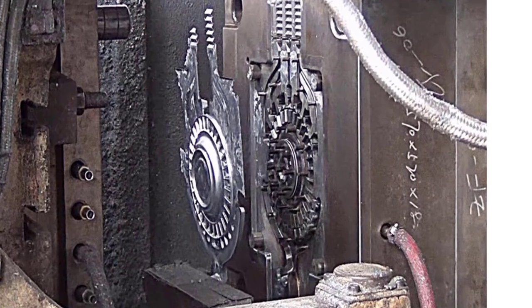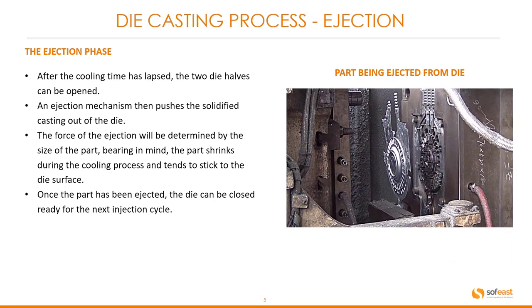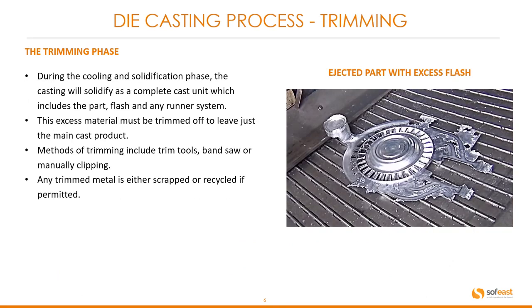Here you can see the part being ejected from the die. The trimming phase. During the cooling and solidification phase, the casting will solidify as a complete cast unit which includes the part, flash, and any runner system.